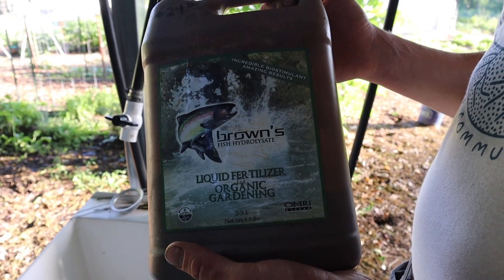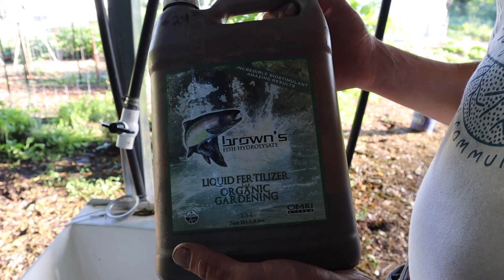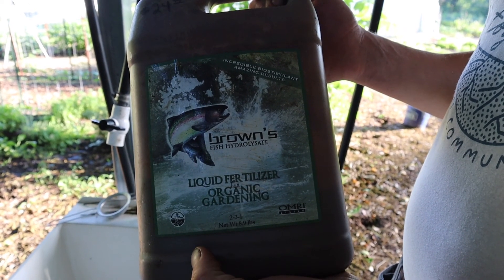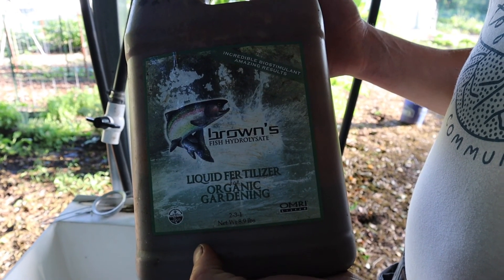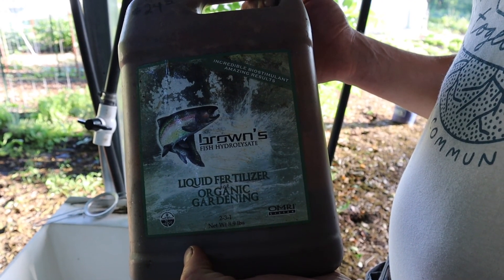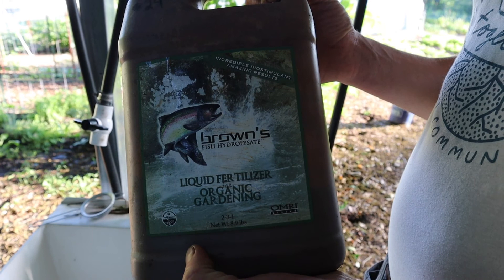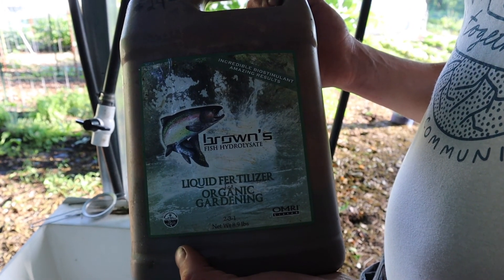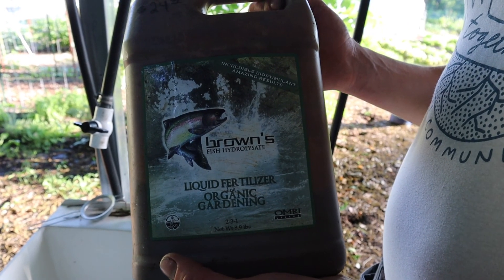There are many different products on the market but we've come to really like Brown's liquid fertilizer in particular, as it is certified organic and it offers a 2-3-1 fertilizer. It's inexpensive and easy to find. You can find this at some of your local garden stores, but if you need any volume we suggest going to Seven Spring Farms, as you can buy in a five gallon bucket or even a 55 gallon drum.